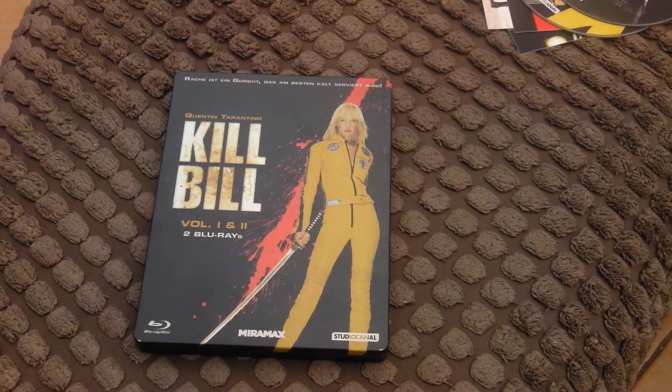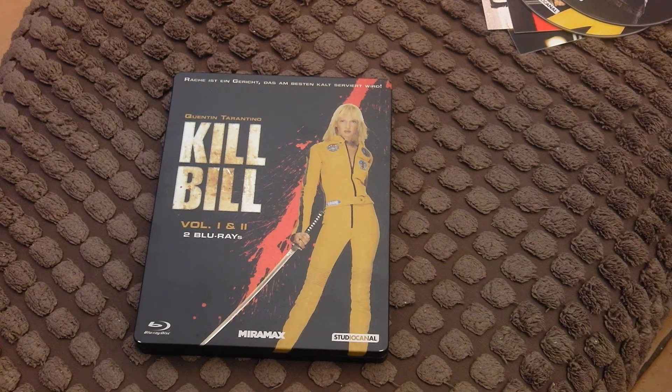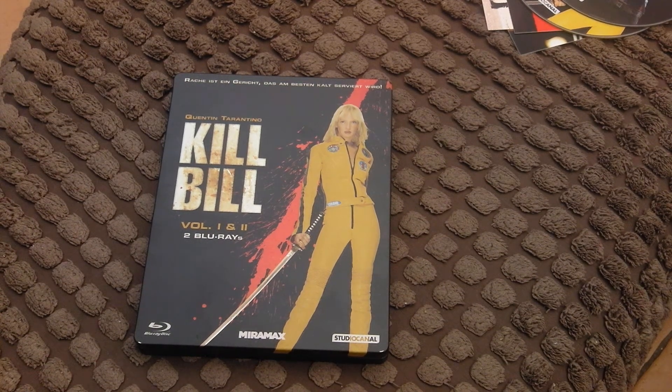I haven't really told you too much about the story — she's gotta get Bill — but the film shows you how she goes about it. She's in a coma for a lot of the movie as well. Not spoiling too much by telling you that. Anyway, that's Kill Bill 1 and 2 — I'll be back soon with another one. Bye bye!